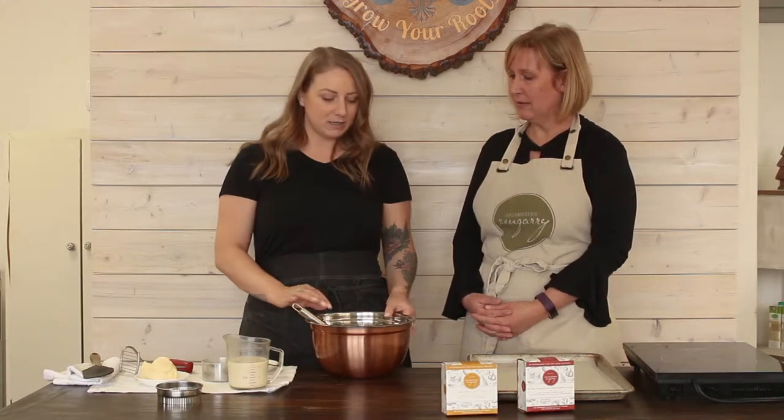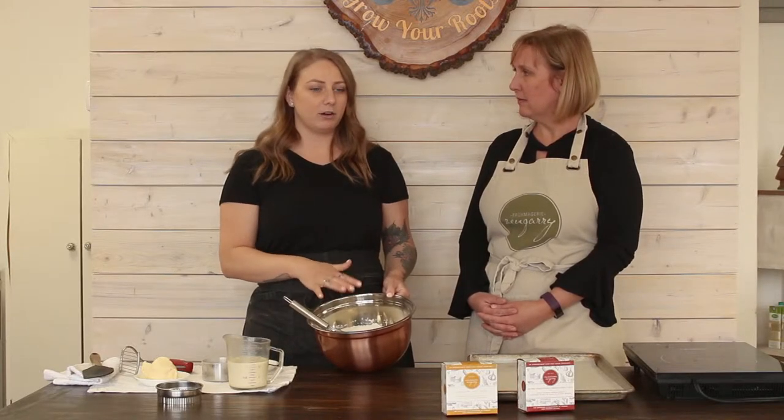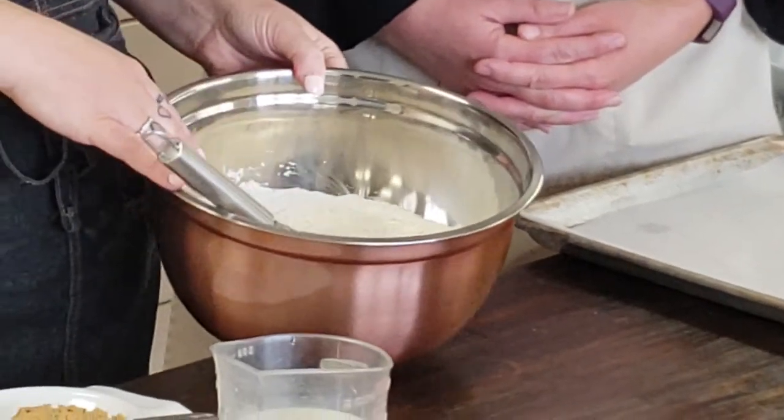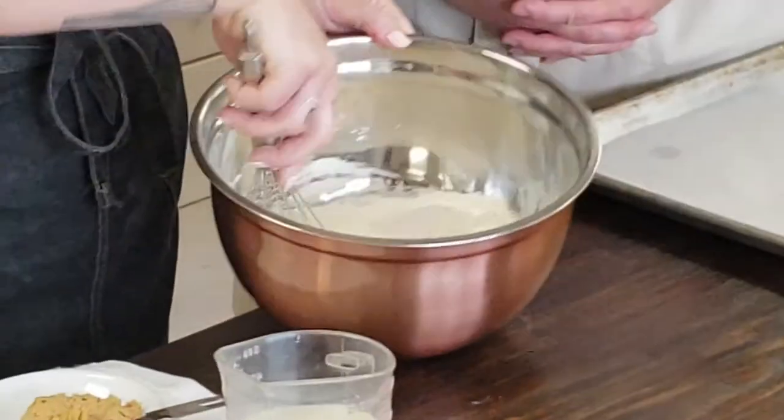So a fairly simple recipe — we've got just our dry ingredients here: our flour, our baking powder, our sea salt, and just a tiny bit of sugar. And you just want to give that a nice whisk to get everything combined.